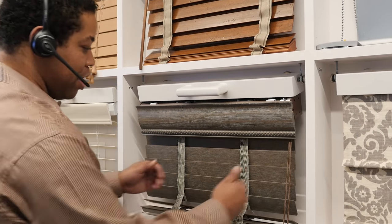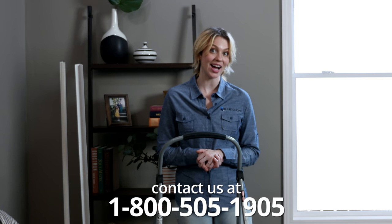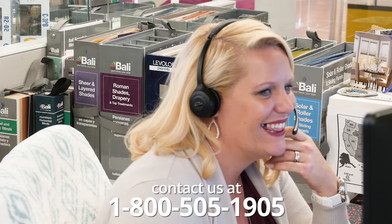If you still feel like you could use some assistance, call 1-800-505-1905 to speak with one of our expert window decorators for free, or consider our affordable and easy-to-use professional measure and installation services from Blinds.com if you'd rather leave it to the pros. Either way, we'll help you get the right measurements so you can achieve that perfect look.